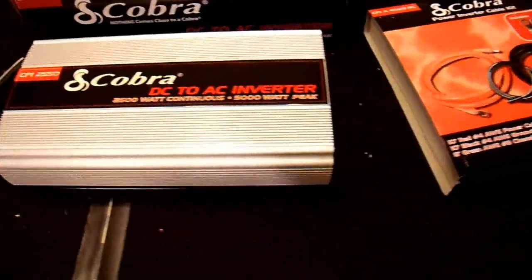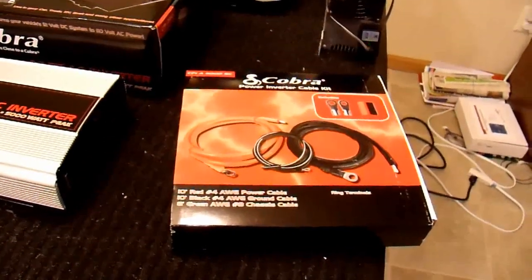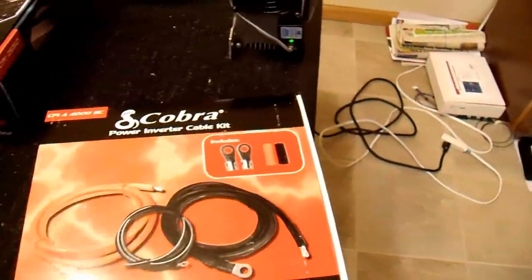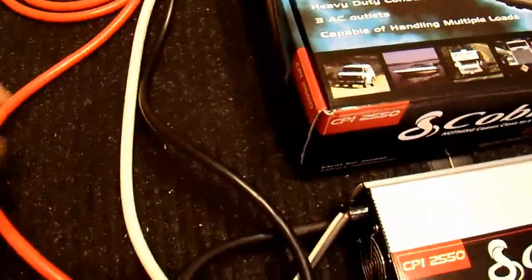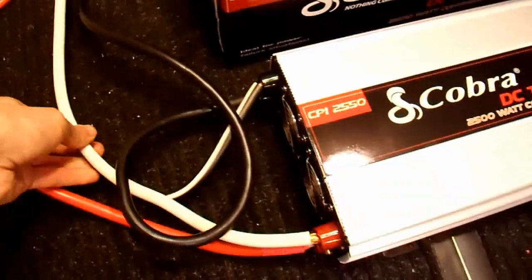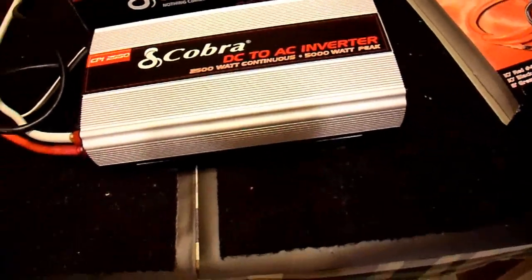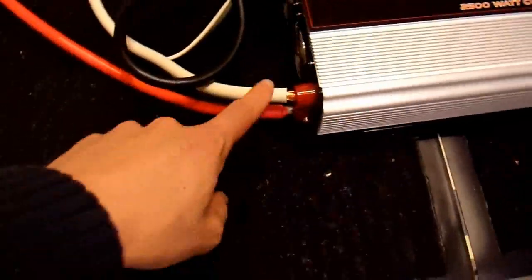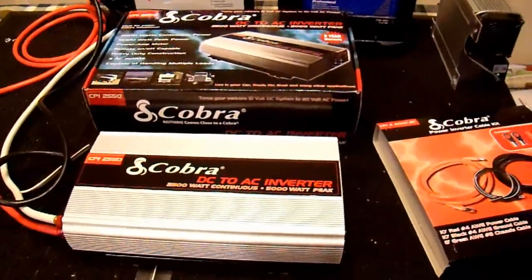The 4-gauge 10-foot power cables, on the other hand, I'm very happy with. I didn't cut them open to check the oxygen content of the copper, but the cables are nice and flexible. They came with extra terminal rings and heat shrink, which is nice. I can't say anything bad about that cable kit. Also — not really a jumper cable review — but these AutoCraft 4-gauge jumper cables I'm also extremely satisfied with; I would highly recommend those. If you have any inverter and want cables with clamps, I would buy the AutoCraft 4-gauge cable and cut the end off. The copper inside is very clean — they use good quality copper. Anyway, that concludes my review of the CPI 2550 inverter — thanks for watching.